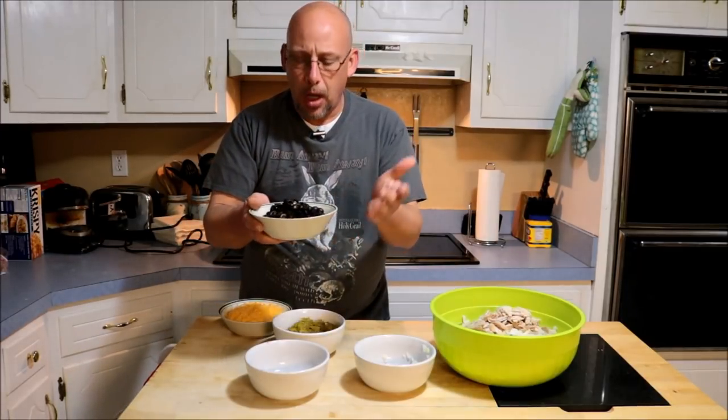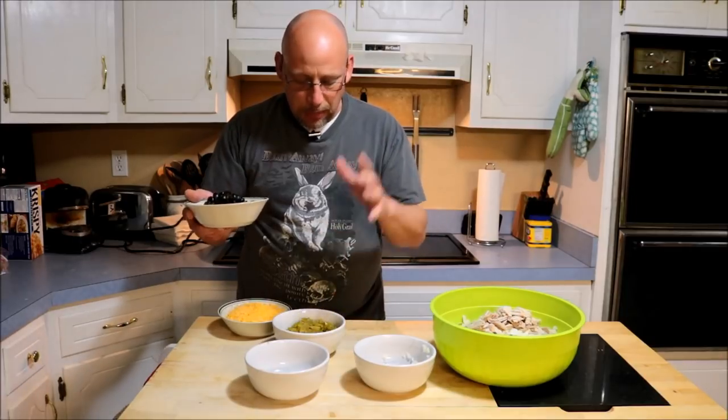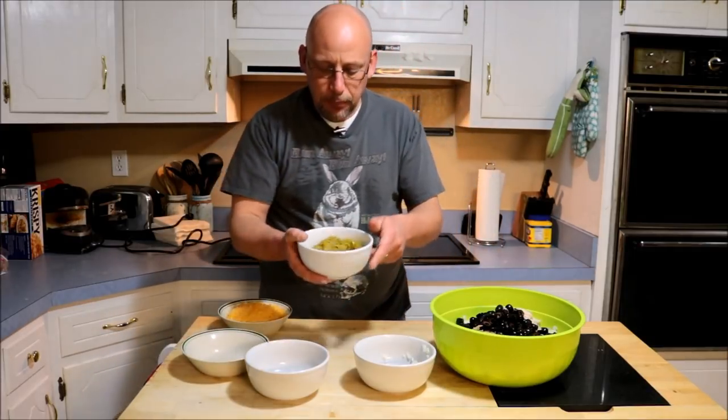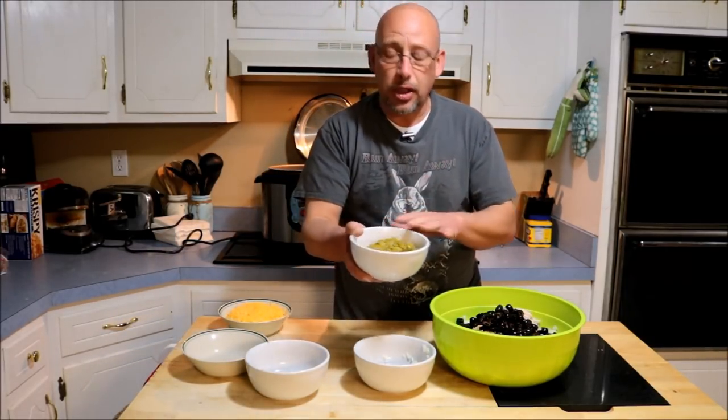I'm going to put black olives in there. This recipe kind of changes up a little bit every time I make it — sometimes I make it with bell peppers, sometimes with banana peppers. This time I'm going to use some green chilies and black olives. So we're going to add two small jars of sliced black olives and about two small cans of diced green chilies.